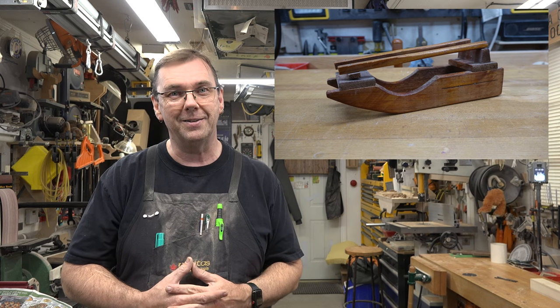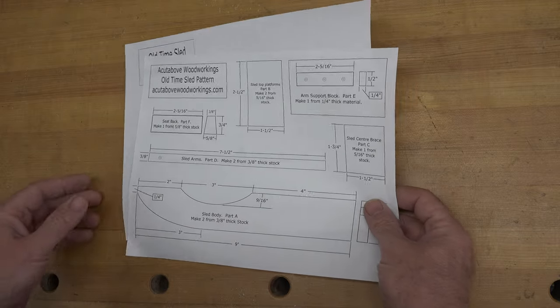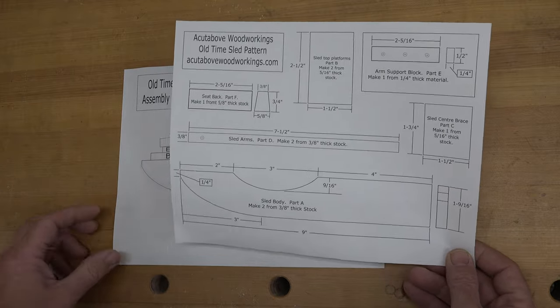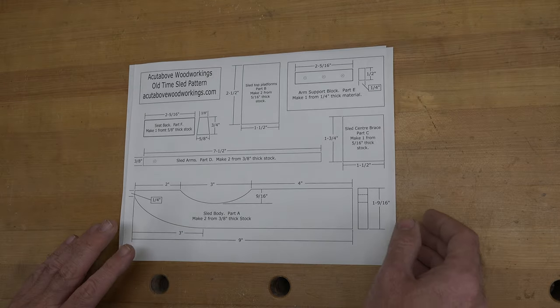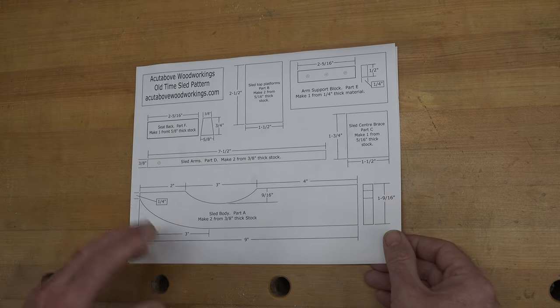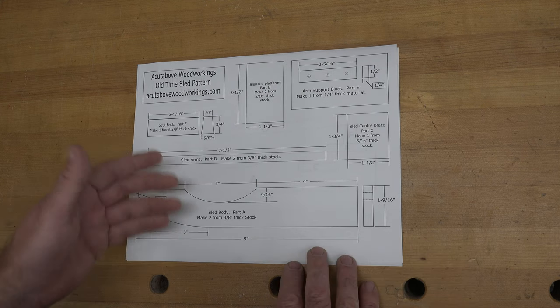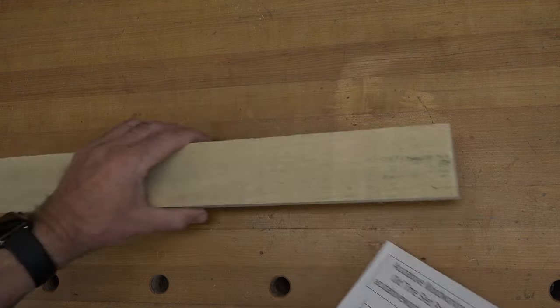As with a lot of my projects lately, I've gone on the computer and made a pattern, and this pattern is free for the download on my website. I also have a full-scale assembly diagram. To make this a little more interesting, I want to forego all power tools — as a tribute to this old-time sled and the days of old, we're going to do this entire project using hand tools only.